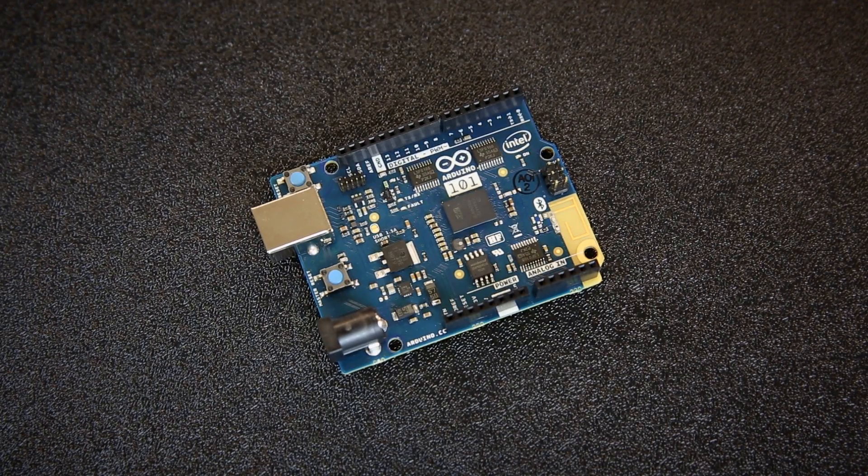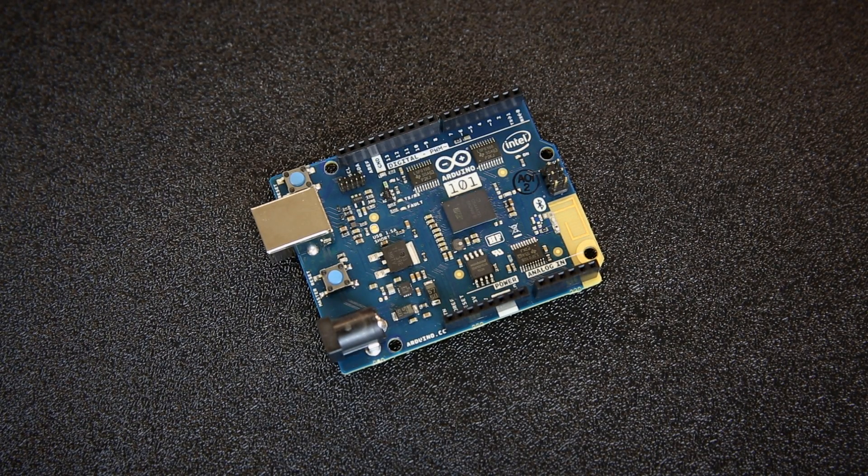A few months ago, Arduino announced a partnership with Intel to make the Kiri module available in an Arduino form factor. As a result, we have the Arduino 101, or if you're outside the United States, the Genuino 101. The Arduino 101 is a development board that comes in the basic Arduino shape, which means that it can accept most of the shields already available.